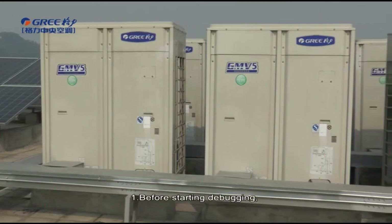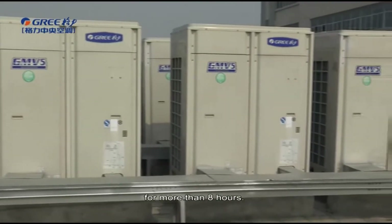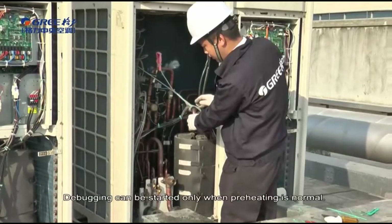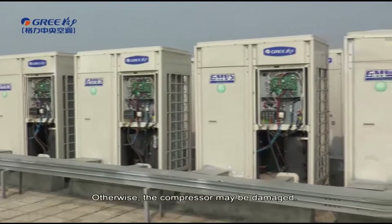First, before starting debugging, make sure that the unit compressor has been preheated for more than 8 hours. Check whether preheating is normal by touching the compressor. Debugging can be started only when preheating is normal, otherwise the compressor may be damaged.